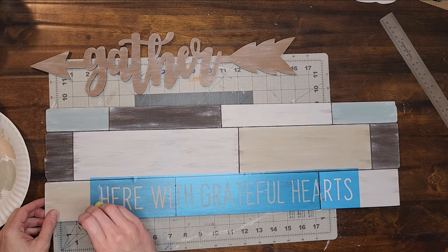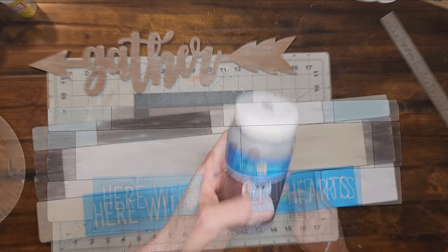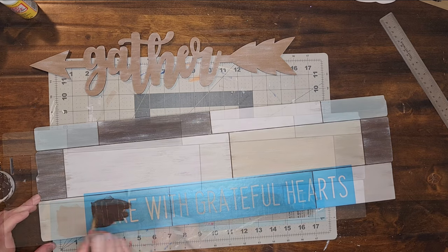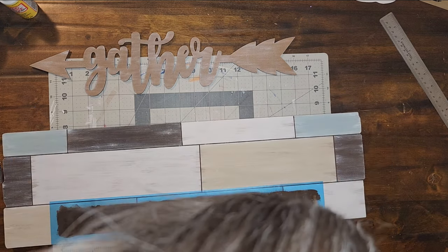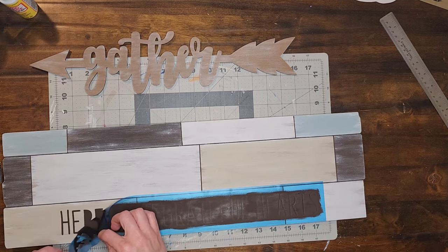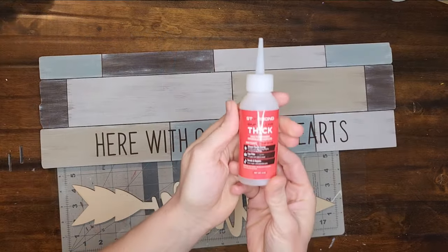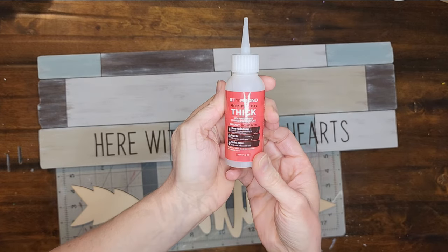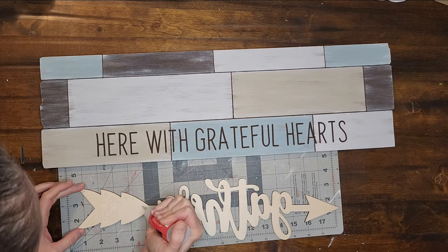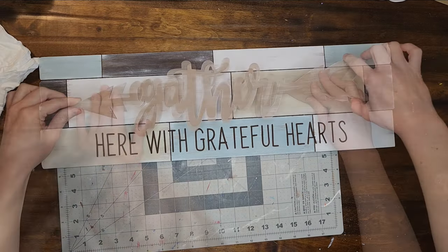This will seal the edges of my stencil to prevent any bleed through. When the Mod Podge is dry I paint over the stencil with the color Caffe Noir. When the paint is dry I peel up that stencil, and for the last step I use Starbond Super Glue to glue the gather sign to my main sign. And now this project is complete.